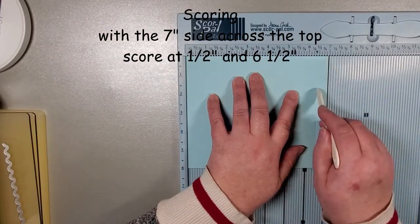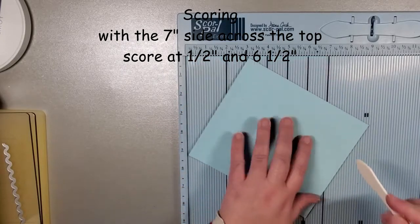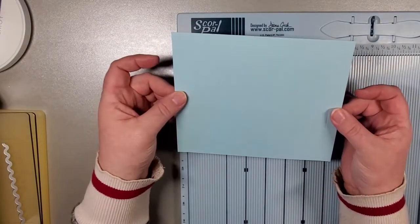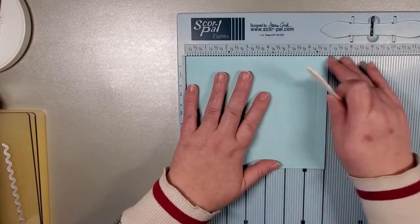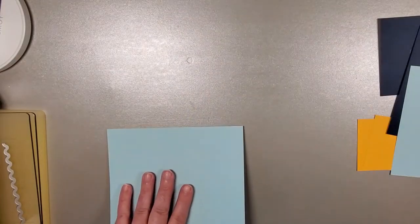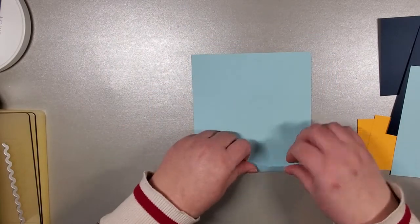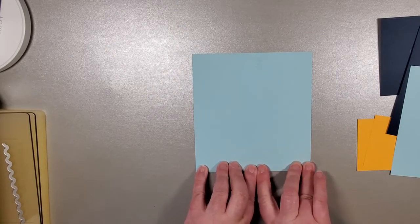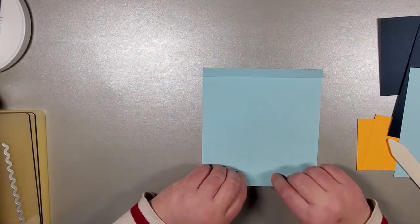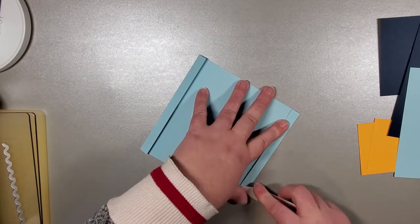For here, I've scored at six and a half, and then I'm going to score at a half inch. You can always score at six and a half, flip it around, and score at six and a half again — just so long as your score marks are on opposite sides of the page. That's all that matters. We've got our seven inches all the way across the top, so six and a half and a half. We're going to fold over the score lines and grab the bone folder to really press that down. You want nice crisp fold lines, making sure that everything lines up.